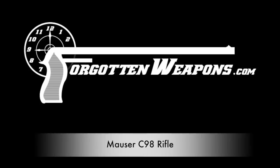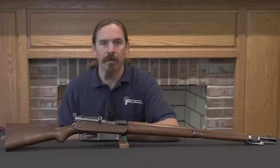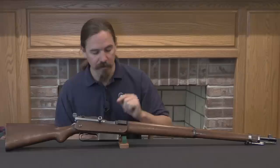Hi guys, thanks for tuning in to another video on ForgottenWeapons.com. I'm Ian McCollum, and today we are taking a look at an experimental flapper locking Mauser self-loading rifle.